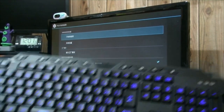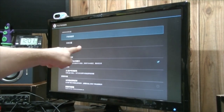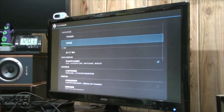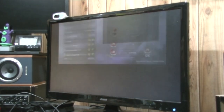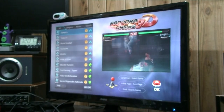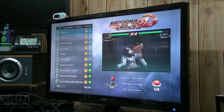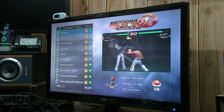Then we're going to uncheck this little option here — just down, down, down and then enter. This option controls what the top USB port does on your Pandora system. If you have it unchecked, you can use it as a controller. If you have it checked, you can use it to access ADB when it's hooked up to your PC.